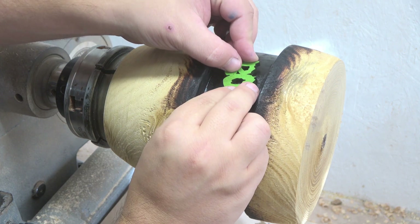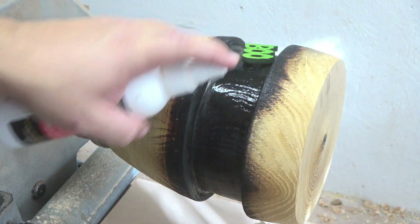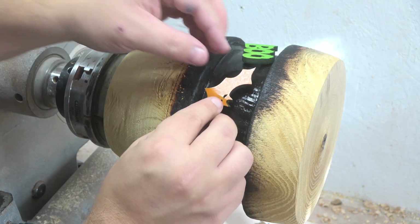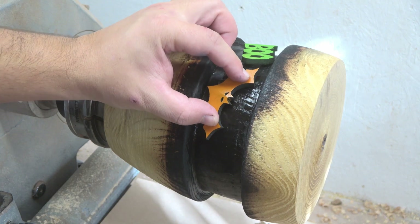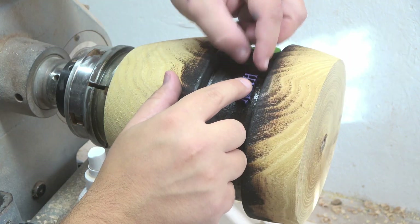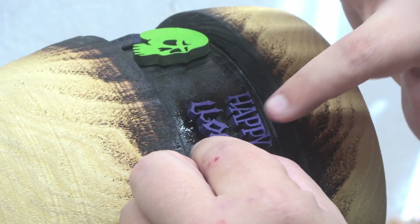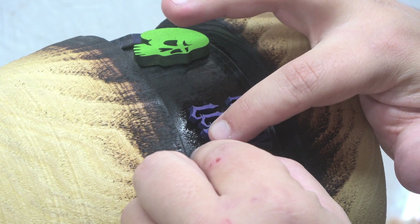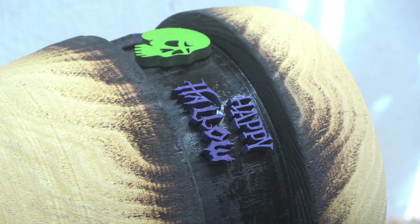Then I simply use some super glue to secure the pieces into the groove all around the vase. With regards to the Halloween sign, I had to break it into three different pieces just to ensure it follows the curve of the surface.